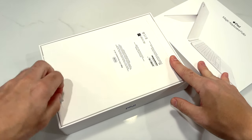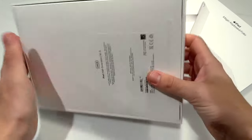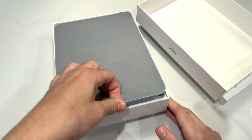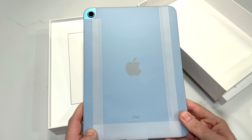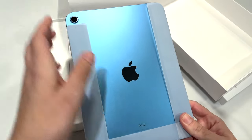Just a couple of pull tabs here and we'll go ahead and open up the iPad itself. You can see here is the iPad, and I expect this to be quite light, similar to that of an iPad Air. It's actually slightly heavier, surprisingly, but only by a hair, so most people are not going to notice.